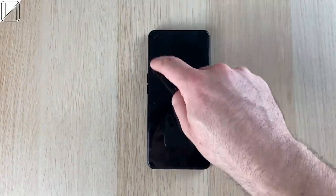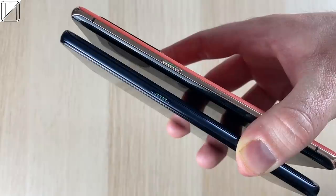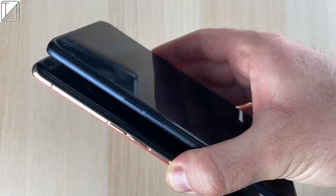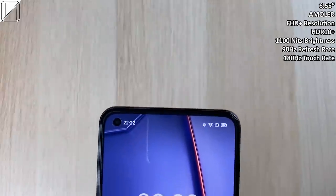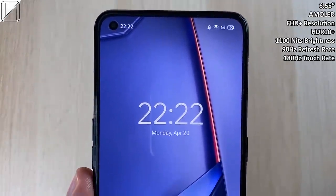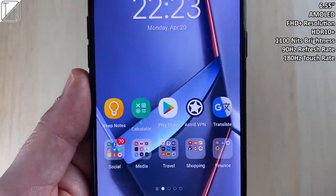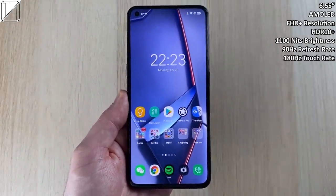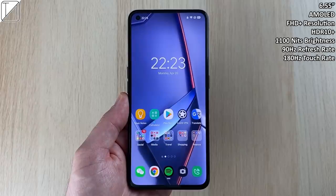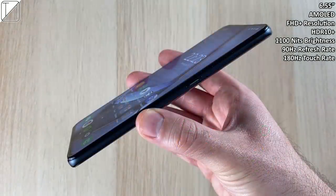The camera bump is pretty big — not the biggest I've seen — though there is a little bit of screen wobble when on a flat surface. Comparing this phone to the Find X2 Pro, which is almost twice the price, things look pretty similar, though the Find X2 Pro does feel a little bit more premium. At the front we have a 6.55-inch AMOLED Full HD Plus resolution display with HDR Plus technology, and Oppo have stated it can reach a peak brightness of 1100 nits.